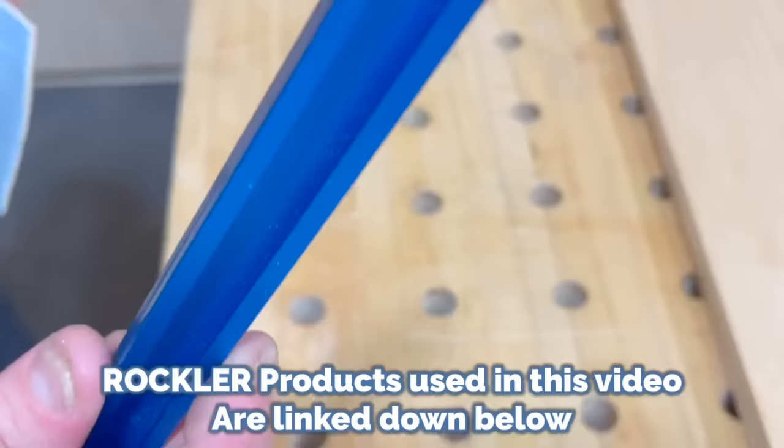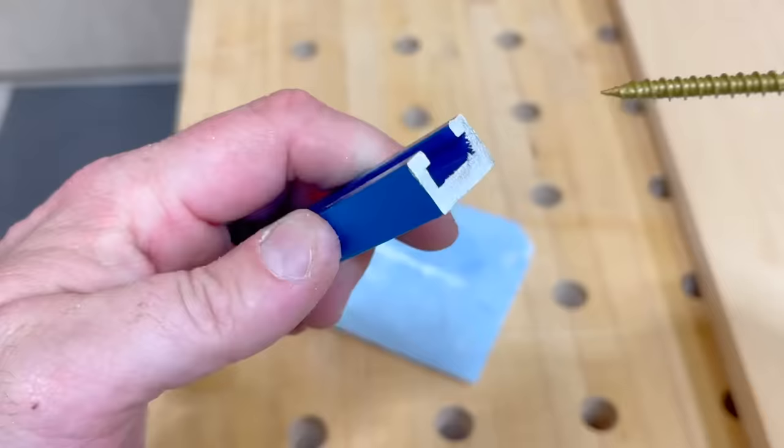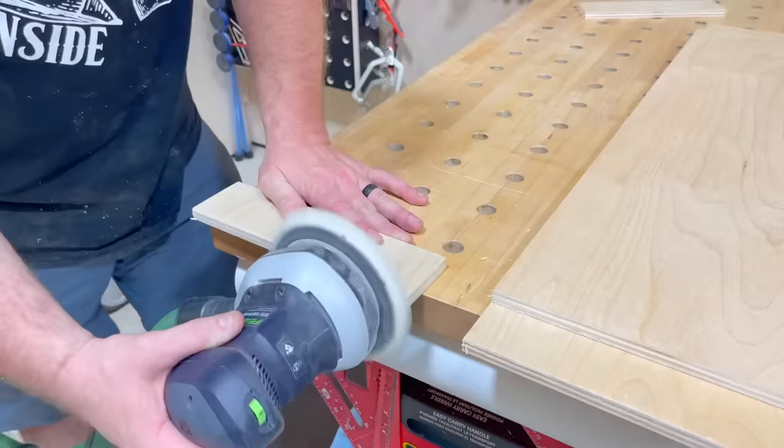When you cut this on a bandsaw, you're going to have some spurs or frayed edges. What I like to do is hold it like a pencil and run it up against the sanding pad. For the spurs that are inside, here's a little trick: just take a standard deck screw and get them out. Every time I'm using plywood, I like to take a little time to sand down and break the edges.